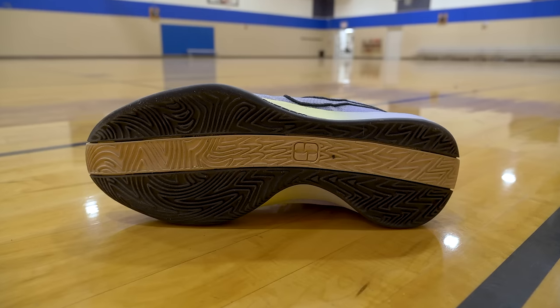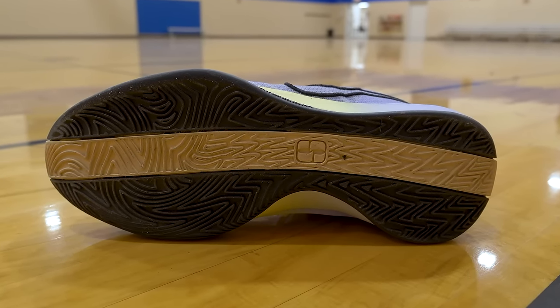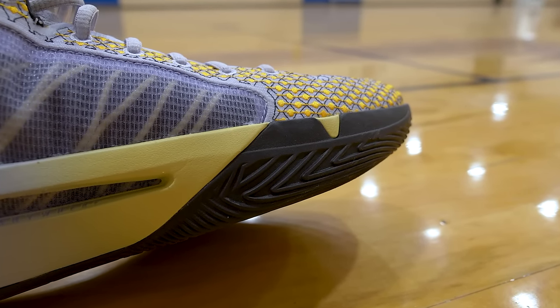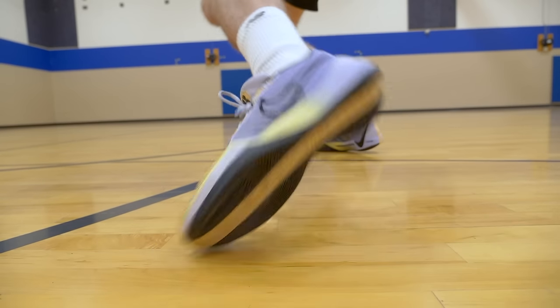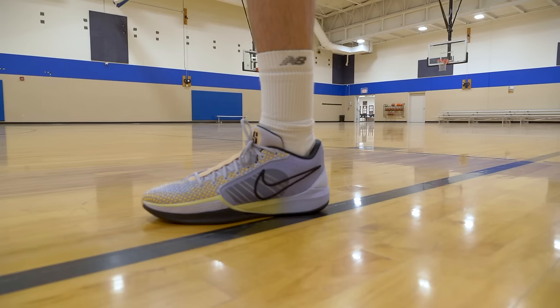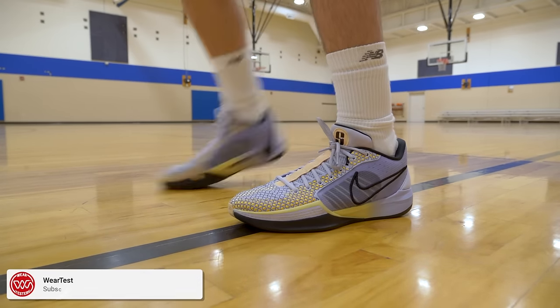The Sabrina One utilizes a modified herringbone multi-directional traction pattern. My pair has all solid rubber — there are a lot of pairs out there that have predominantly translucent rubber. Obviously you can do these on Nike By You and get them however you want, but I'm basing my opinion off of a pair that has solid rubber. These had me covered in every direction, and only when I was on a really nasty court did I start to have some issues.